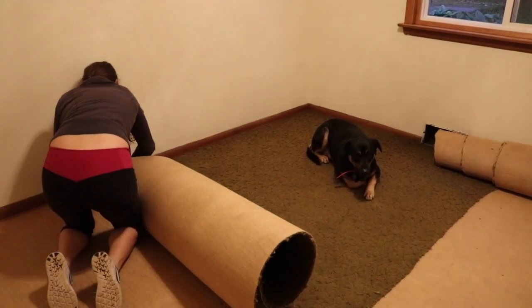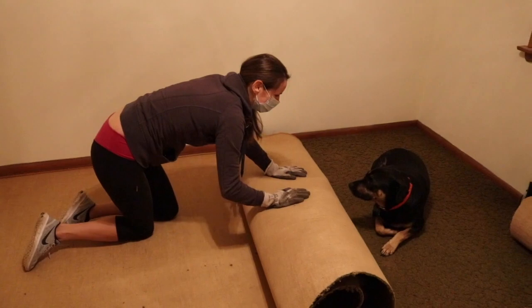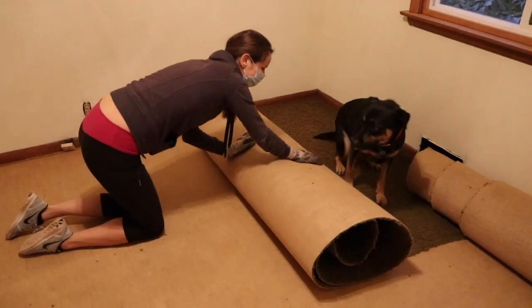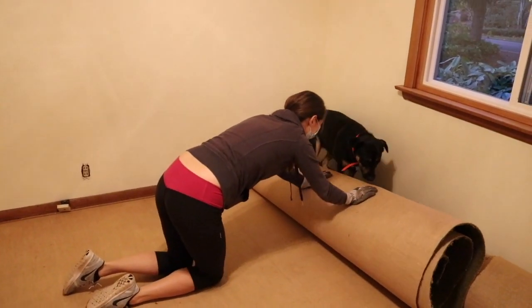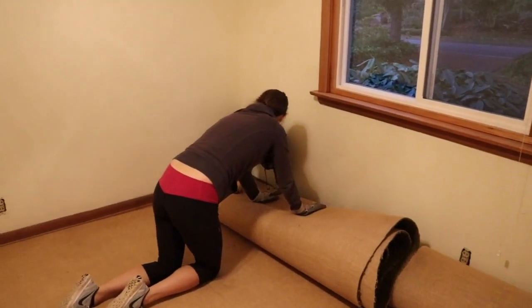Looks like Remy is going to get swept up in the carpet like a dead body — poor Remy! Remy, bye! Goodbye army green carpet, get out of here! Alright guys, we got all the carpet off, all the staples up, all the tack strip up — hardwoods look pretty good.